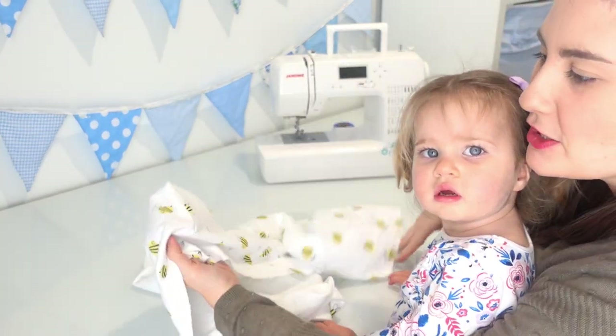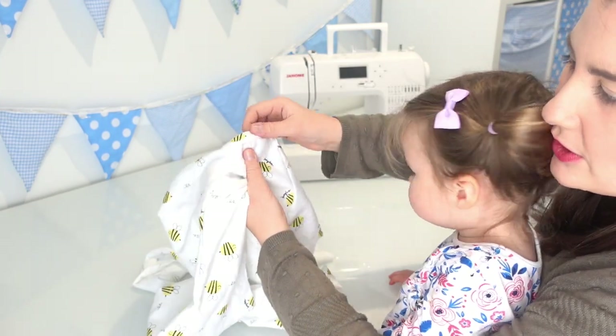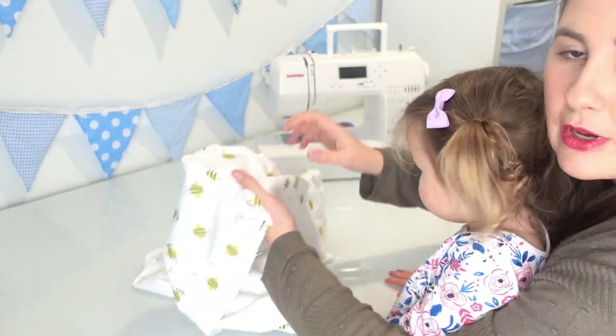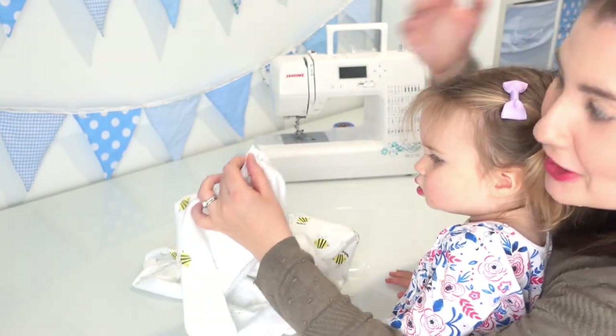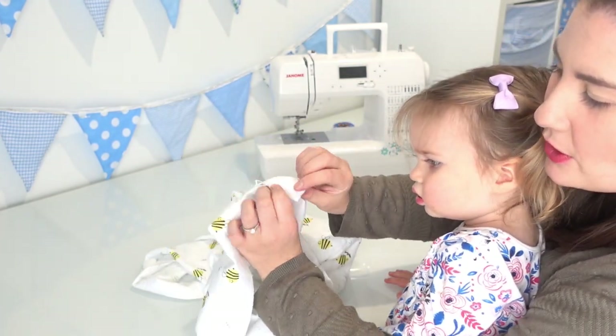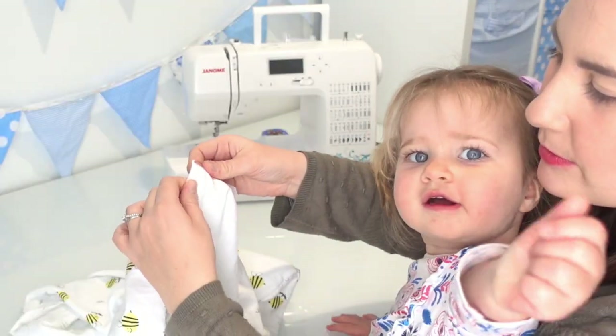We have finished sewing along that edge. As you can tell, the corners are a little bit bulky because we haven't snipped them. So on the wrong side of the fabric, we're going to snip off the corners where the fabric is bunched.